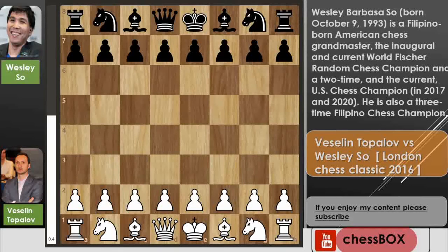Hello everyone, welcome to Chessbox. Today I will show you a game between Vaselin Topolov and Wesley So. This is the game from the London Chess Classic 2016. Wesley So had the white pieces, so let's check out this game.